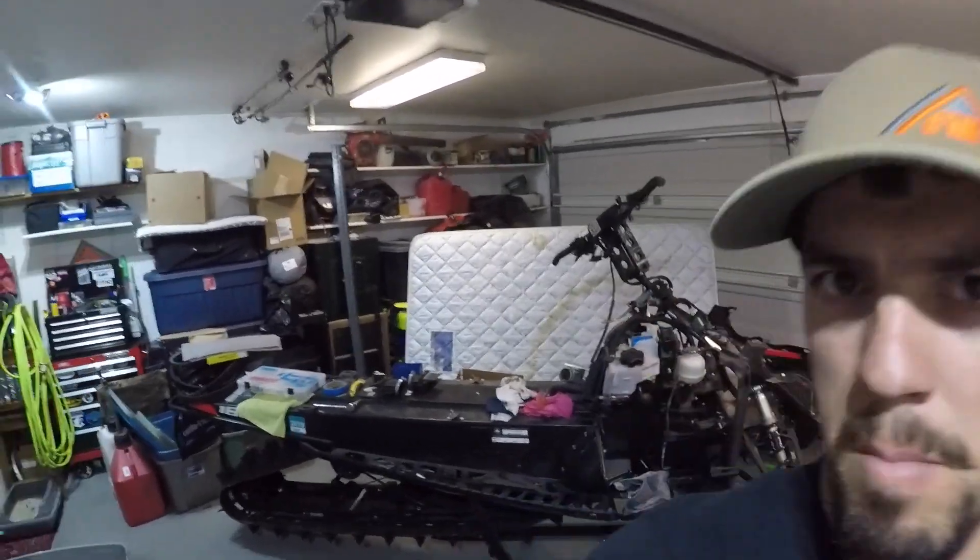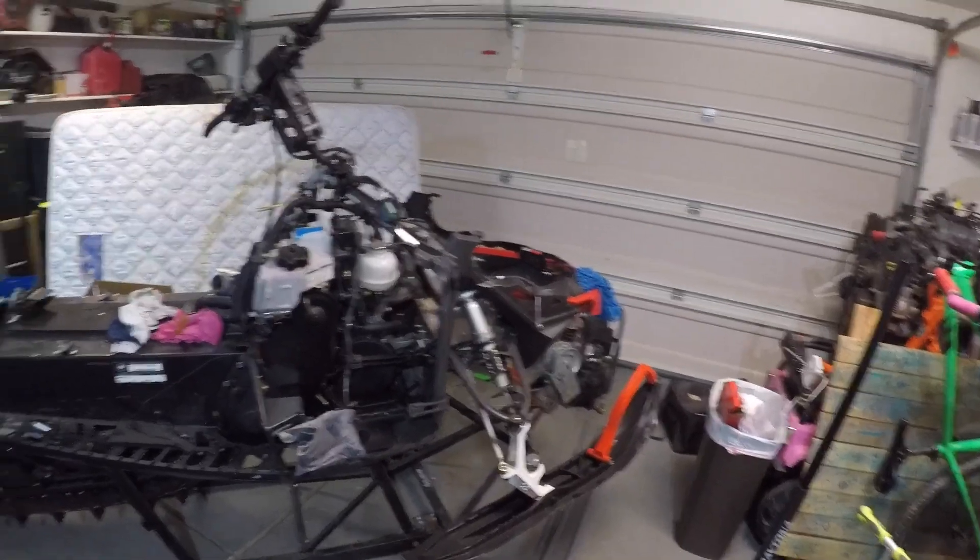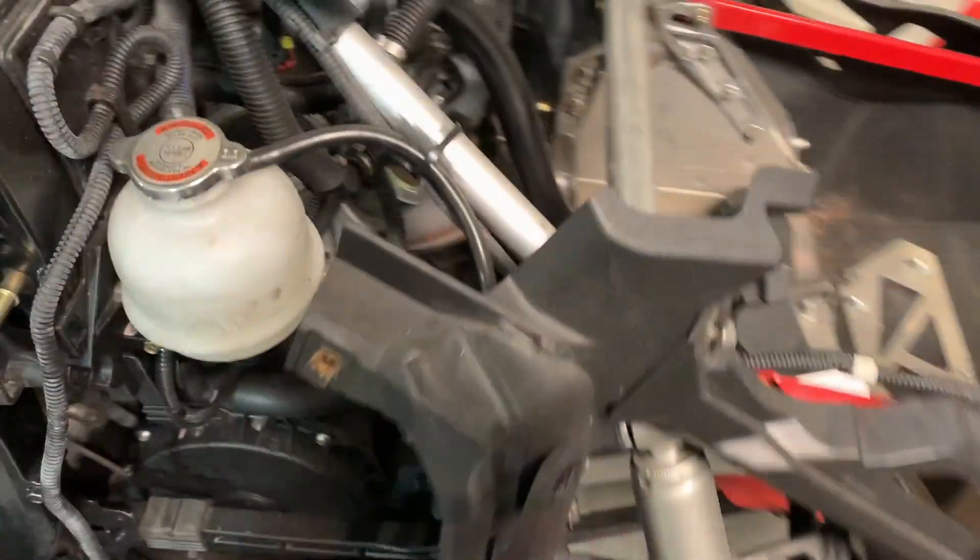Welcome back to the channel. Today we're going to be continuing work on my 2016 Ski-Doo Summit. I've never really torn into a snowmobile, but the way I see it, an engine is an engine. This is a two-stroke so it is a little different as far as how everything functions, but it's still an engine.